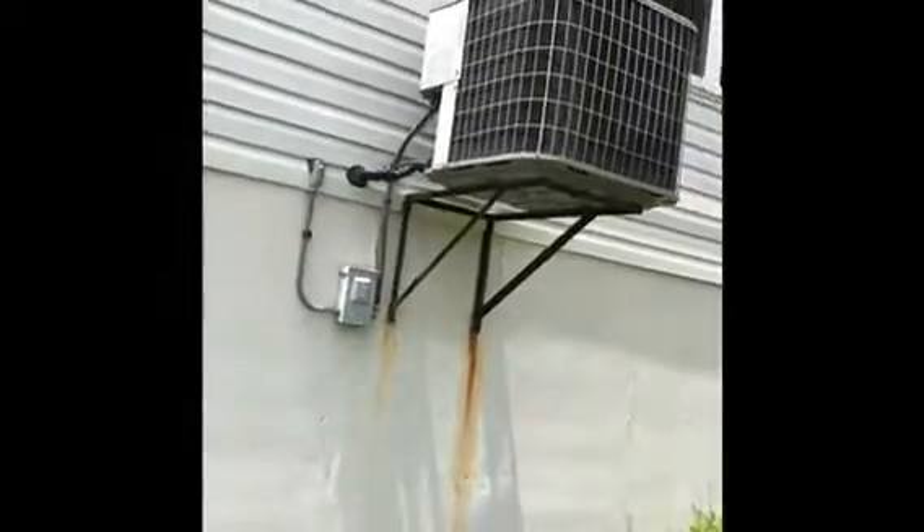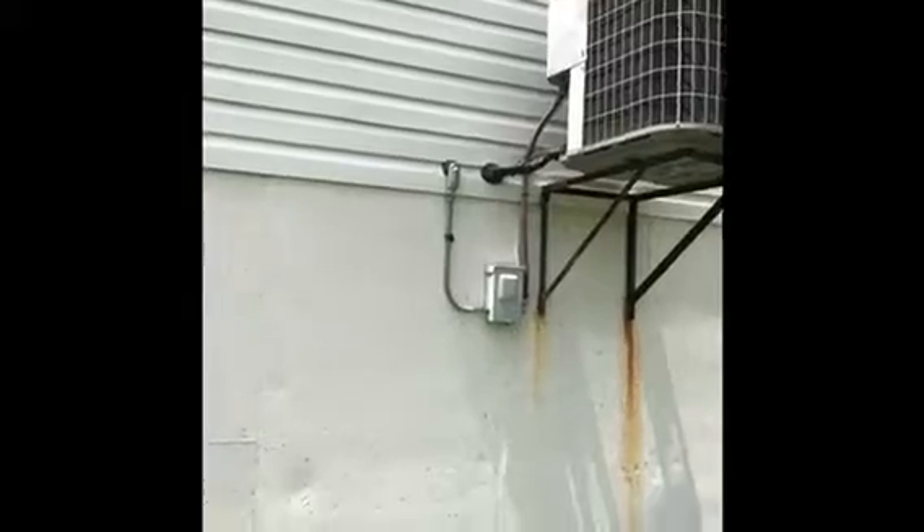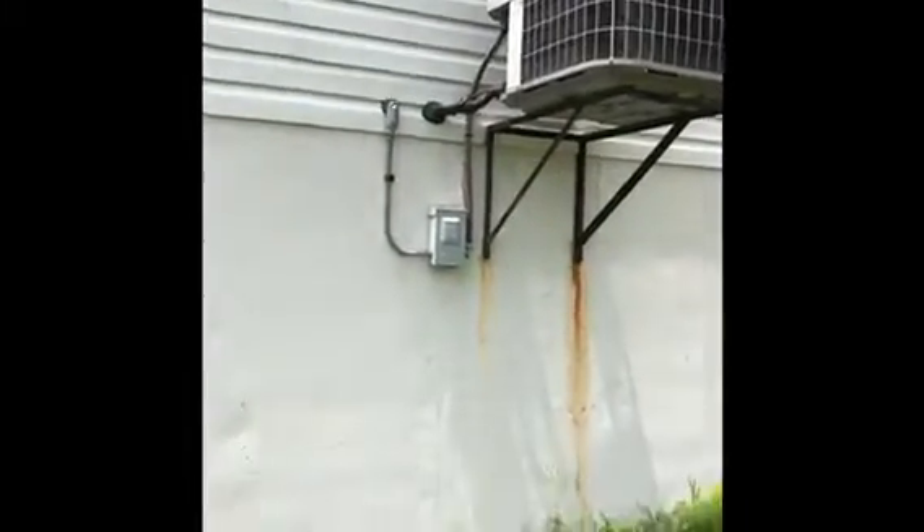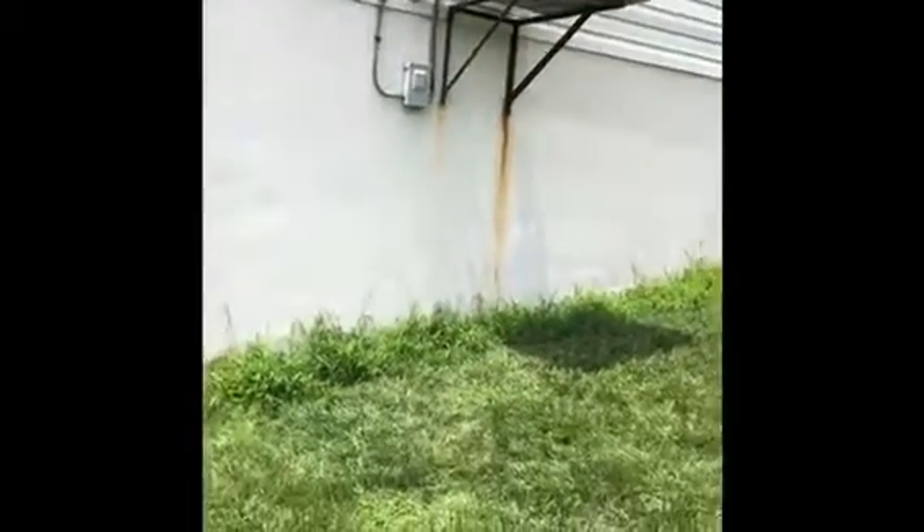We're looking at the outdoor condenser now. We'll be replacing it. We'll be putting a new unit on the ground because that rack is not big enough. We'll cut this rack off the wall. We'll have to build a little bit of retaining wall — and to get a better picture here so you can see that the ground isn't level. So we'll build a retaining wall here about two foot tall to set the new unit on a leveling pad.